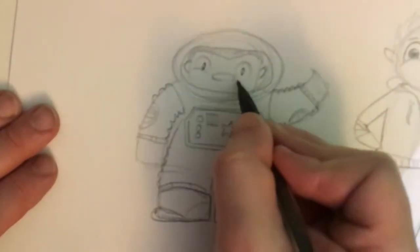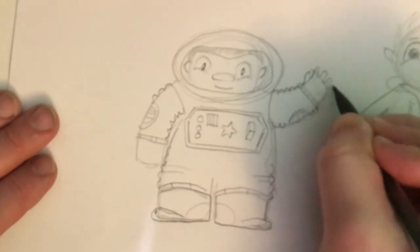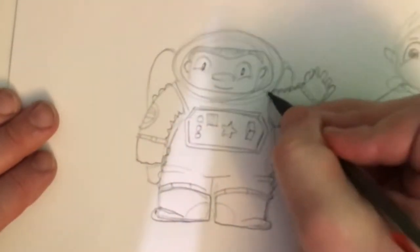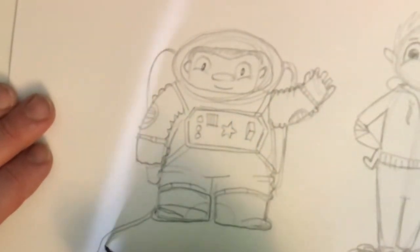Adding a face — nice big eyes, a little bit exaggerated there. You get the idea. Let's give them an oxygen pack too. Great.